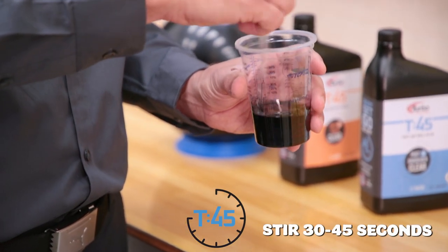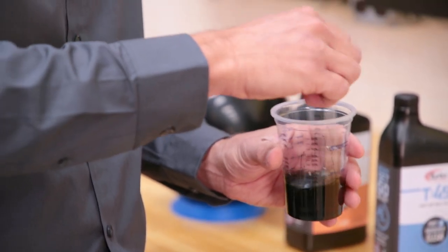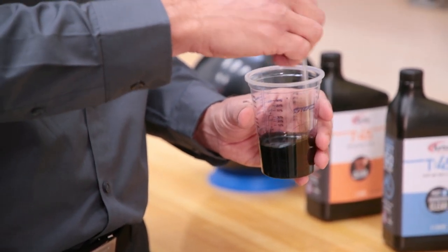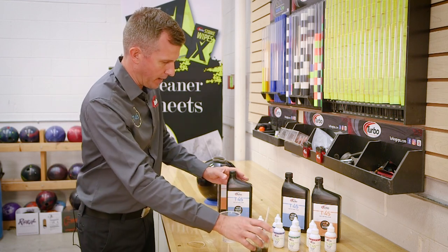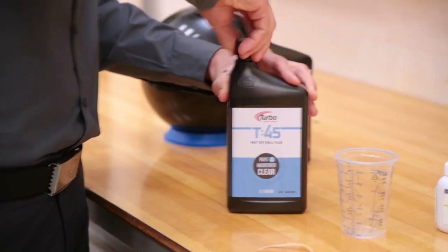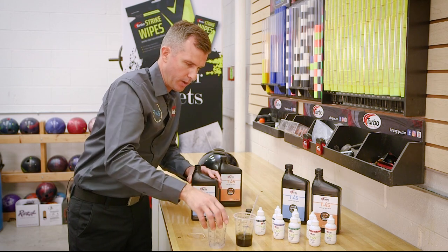Depending on the environment you're in, you want to feel the plug get a little bit warm once you take both mixtures together. Just as far as stirring the color in, 30 to 45 seconds to make sure you get it nice and even. Once I've stirred it nice and even, I'm going to set this aside. I'm going to take our Part A, which is our hardener, and make sure I get the equivalent amount into the other cup.